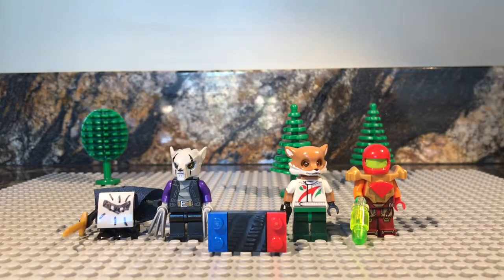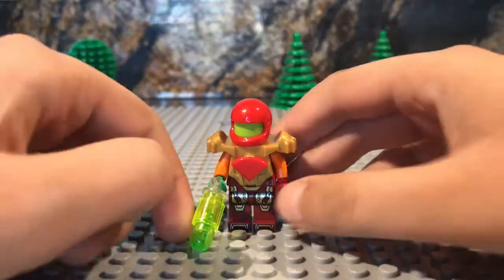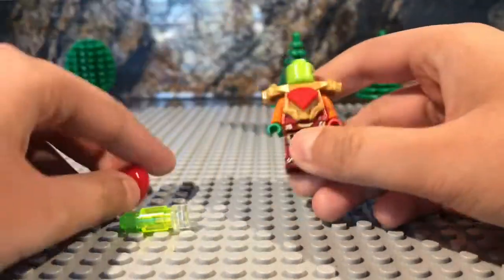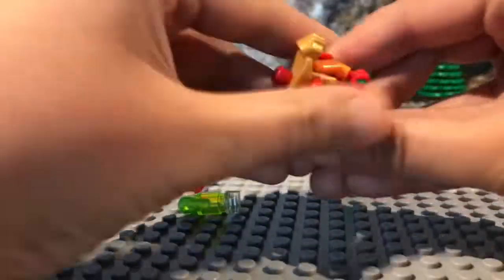So let's start with Samus. Samus is pretty simple — actually it wasn't simple really, it was pretty complicated. So I'll take it apart and show you guys how I built it.